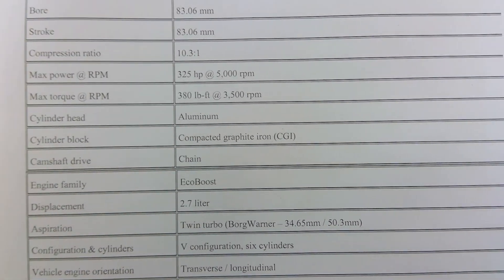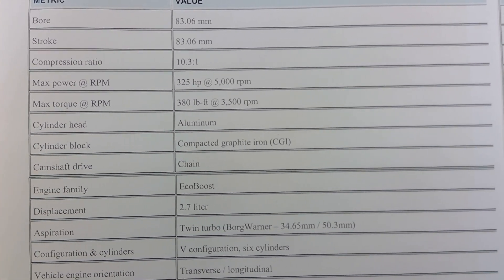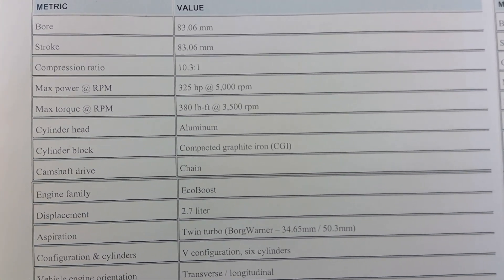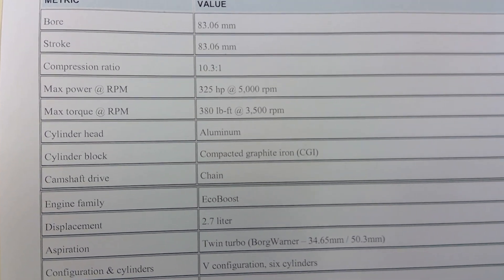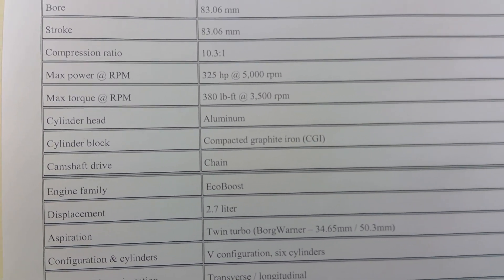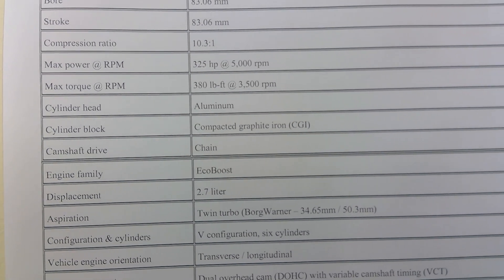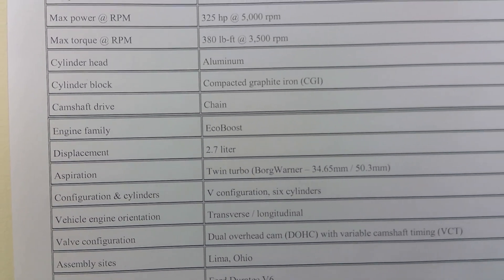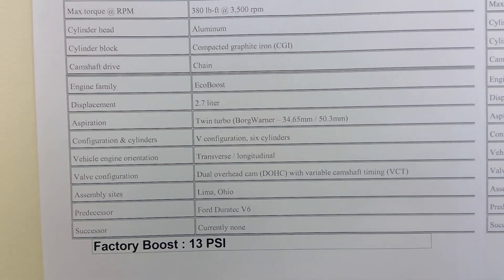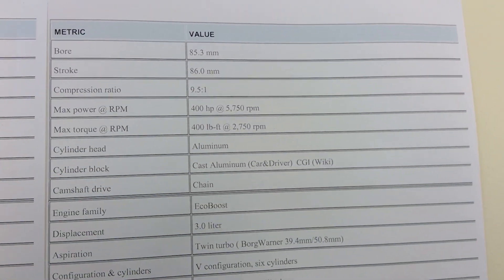The cylinder block material on the 2.7 is the same as the F-150 — basically all the 2.7s use compacted graphite iron, CGI. On the Fusion itself, the twin turbos are from BorgWarner: 34.65mm inducer and 50.3mm. The rest is the same configuration with six-piston calipers and all that. The factory boost is set at 13 psi.